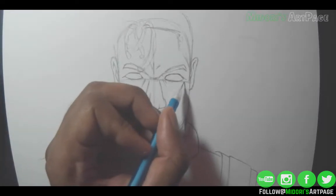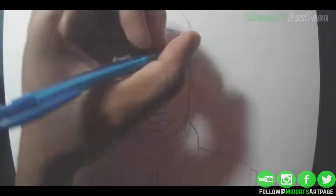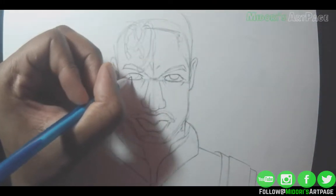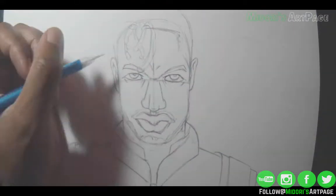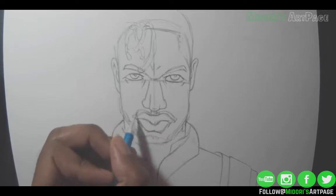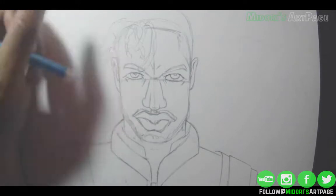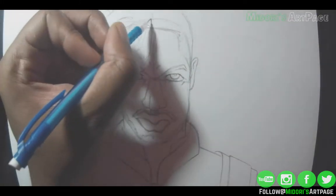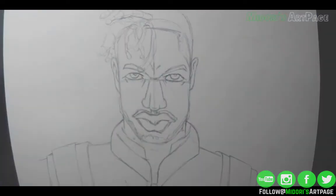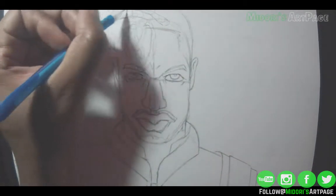If you guys would like me to do the full 25-minute drawings, just let me know in the comment section and I'll make sure to upload that next time. Remember, this is just part one of this episode, so it's just the outline — no inking or watercolors yet. You guys are going to have to wait for part two, which should be uploading today or tomorrow. Depending on when you watch this, it should already be up.